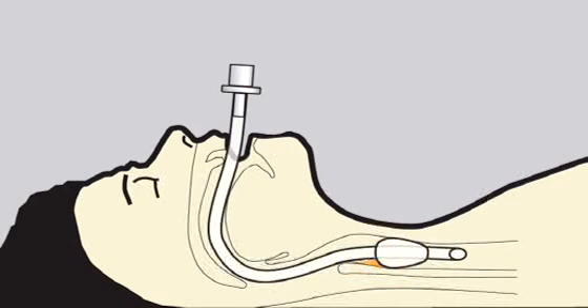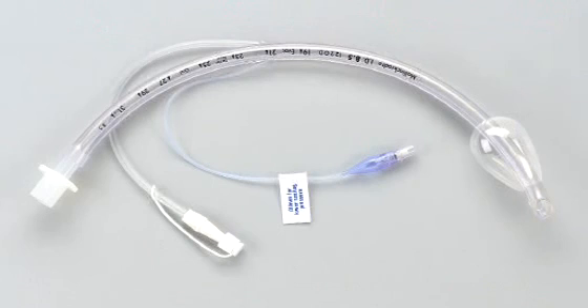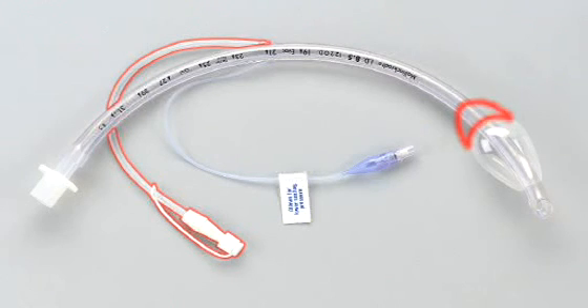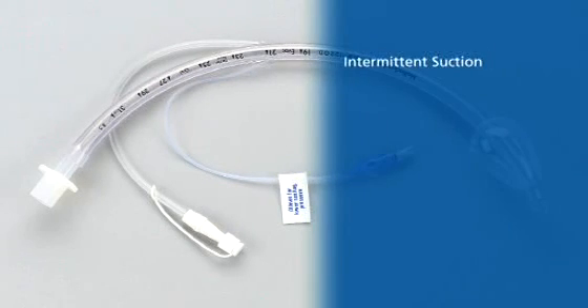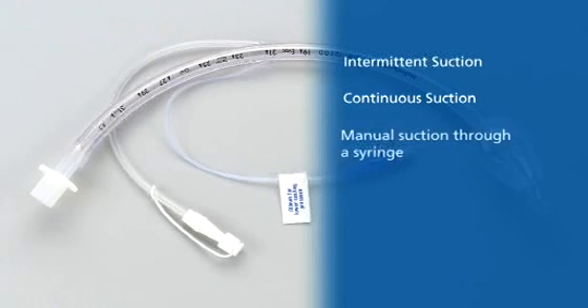These subglottic secretions can contribute towards ventilator-associated pneumonia. EVAC tubes feature an additional lumen integrated into the tube wall, giving access to the subglottic space. Suctioning through the EVAC system can be achieved through the separate lumen in three different ways: intermittent suction, continuous suction, or manual suction through a syringe.